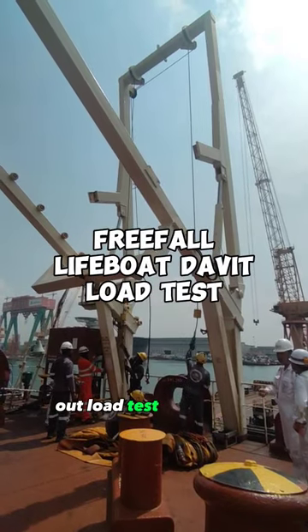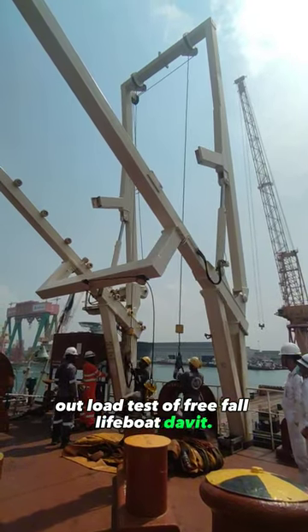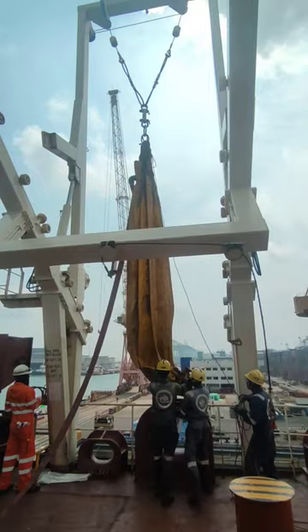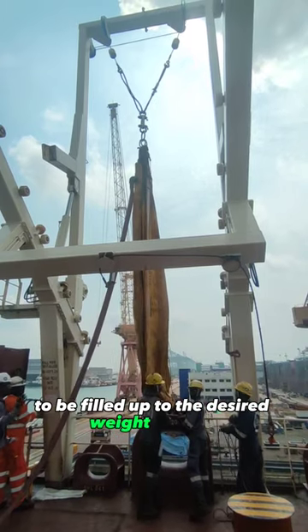This is how to carry out a load test of a free fall lifeboat davit. Special equipment will be used for this test, like this water bag to be filled up to the desired weight or load.